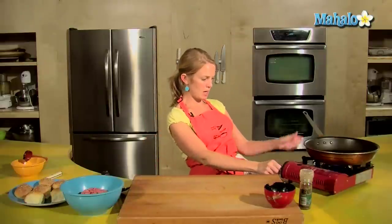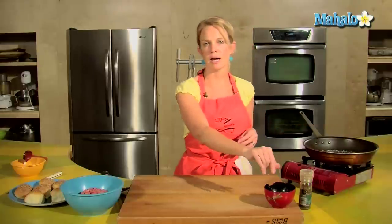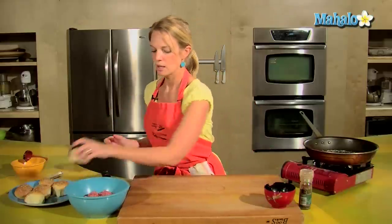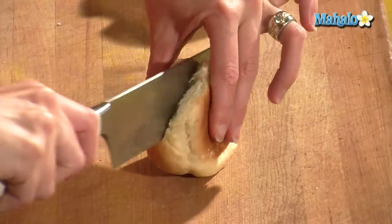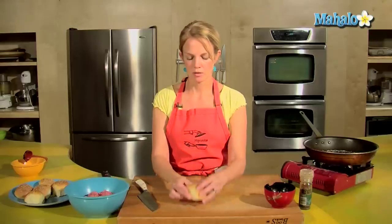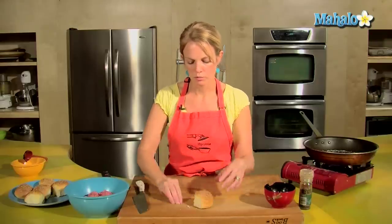I'm going to get my pan nice and hot. Whenever I make hamburgers in a skillet, I like to add a little bit of salt. There's no need to add any oil because there's already so much fat in the hamburger meat. You do want your skillet to be nice and warm to start. These are our wee buns — these are actually just dinner roll buns that you can find at any market with little sesame seeds on there. I'm going to cut them and make them a little more round.